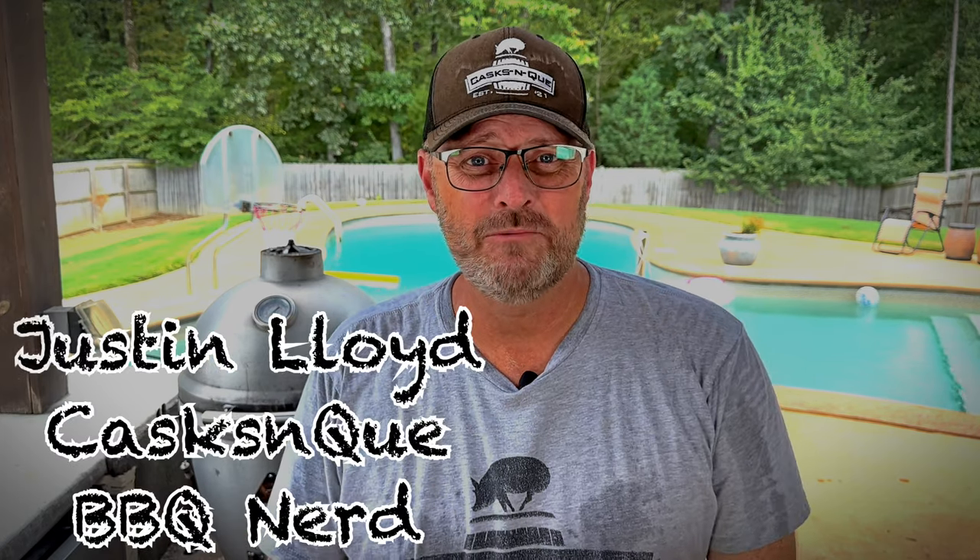Hey, thanks for stopping by Cask and Q with whiskey and barbecue meat. I'm Justin, and today we're going to do smoked tri-tip with chimichurri sauce. Stick around.